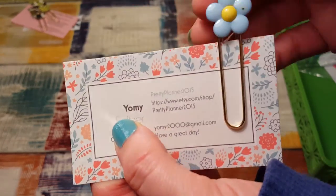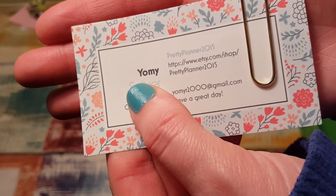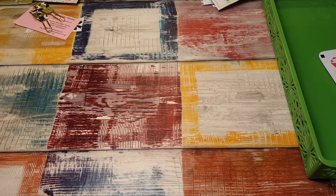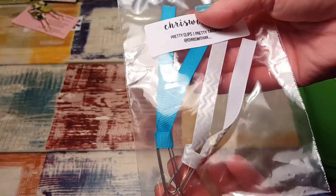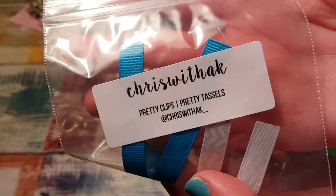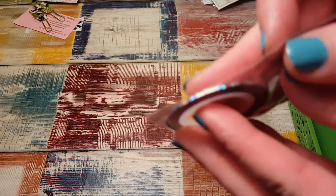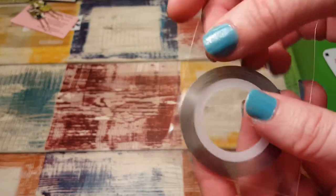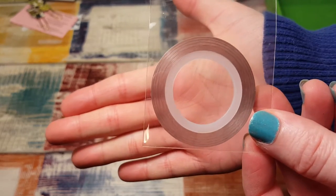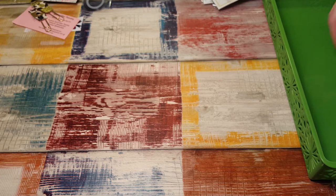Then Yami brought everybody a clip — here's all her information if you want to get in contact with her; she has a shop on Etsy. Then somebody else brought these really cute clips — here's her information. Another girl that was there brought this really super thin washi — I've never seen washi that thin. When you hold it up to the light you can literally see through it; it's really pretty. She said she got it on Amazon.